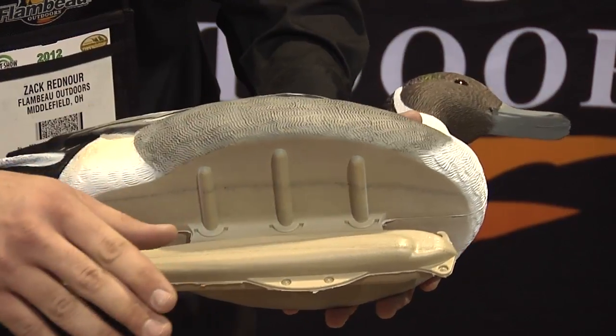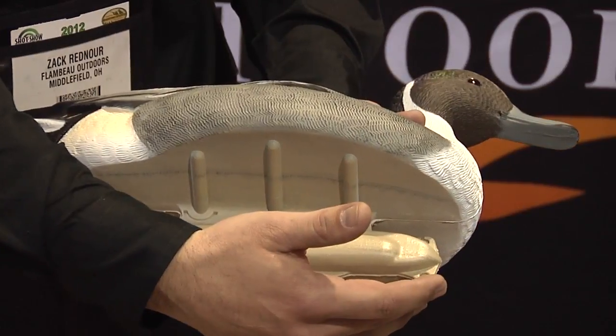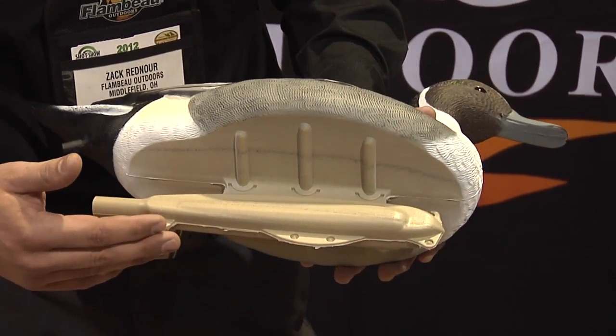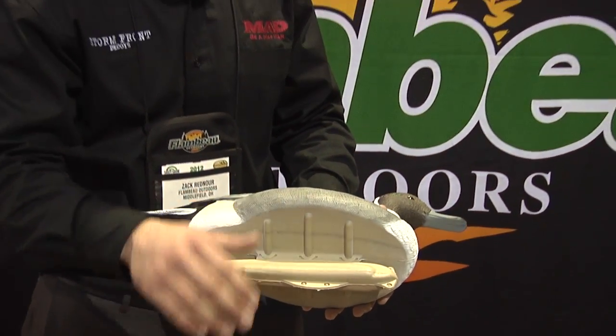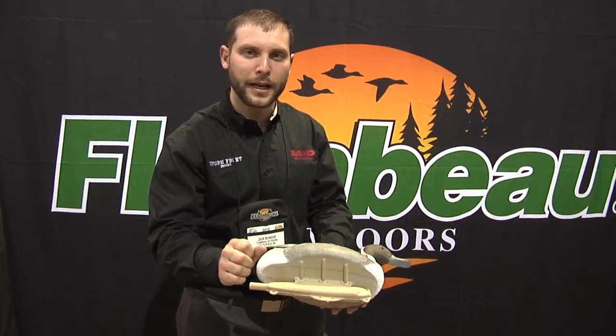What is very unique about this particular design is that it has four keel tie points. You've got a keel tie point in the front and a keel tie point in the back, as well as two center tie points. The front and the back are kind of an industry standard — almost everybody out there has a front tie and a back tie. Where Stormfront is different is actually in the center tie points, which allow you to get a lot more motion on those light wind days.